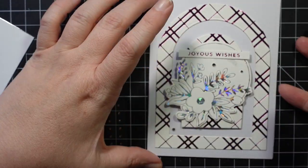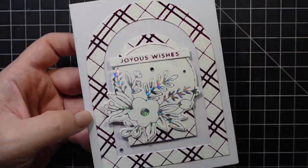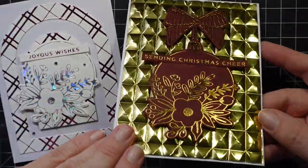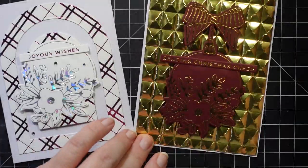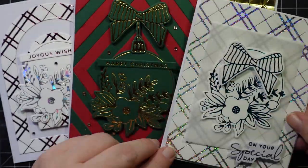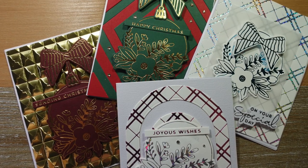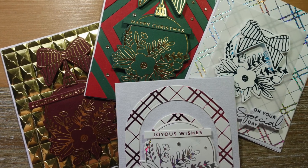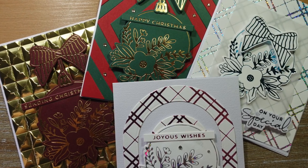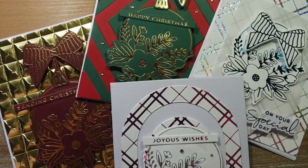Here are all the cards I made — those two just completed, plus the two I made off camera. I'm really happy with this collection. That ornament piece is beautiful and you can see the two different ways to use it — as an ornament or just as a decorative centerpiece. Definitely check out the Glimmer Greetings release and the 40% off select foiling products — that's good through the 31st, so tomorrow is the last day. Thanks for watching, bye!